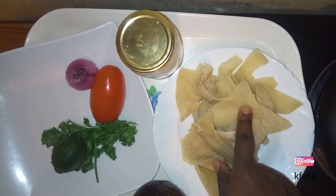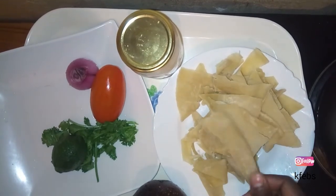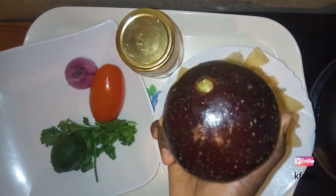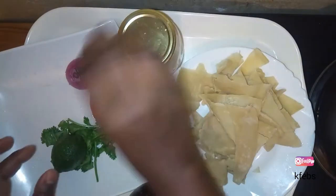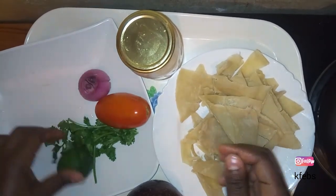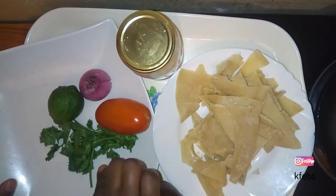So here they are — I'm just going to fry them, and that's it, that's how simple it is. For the guacamole, I'm going to need avocado, salt for taste, tomatoes, onion, lemon, and also coriander.